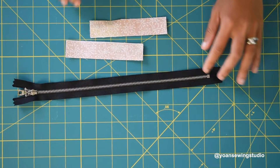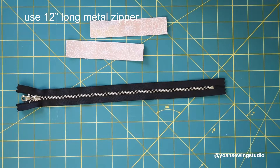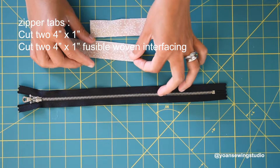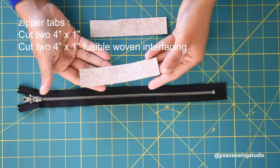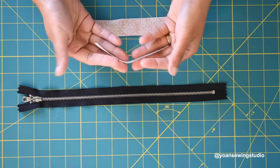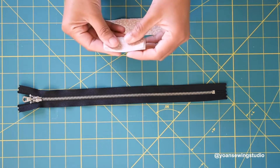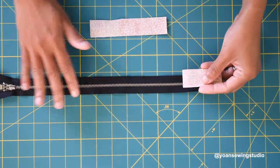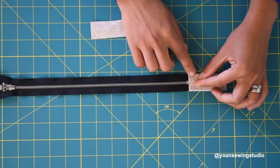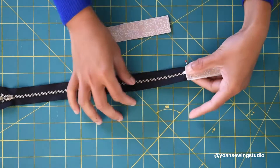Next we're going to work on the zipper pocket. Prepare your zipper — the length should be 12 inches, which refers to the length of the zipper teeth. To make the zipper tabs, cut two strips of fabric measuring about four inches long and the same width as your zipper tape, which is normally about one inch. Interface these with the fusible woven interfacing. Fold each piece in half and place the folded edge right at the end of the zipper next to the zipper stop, then secure with a small pin.